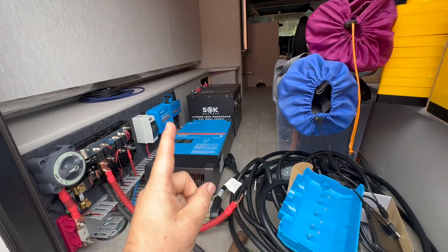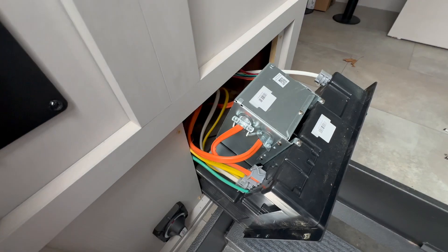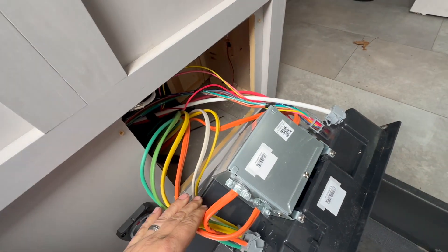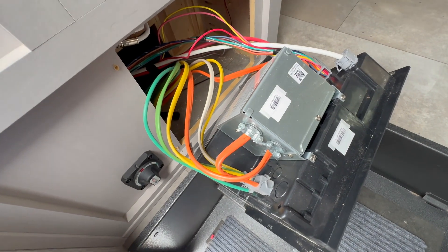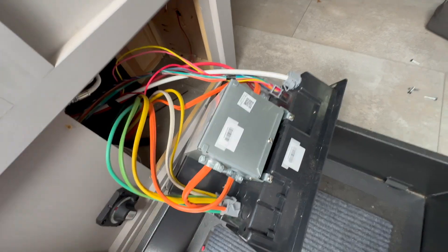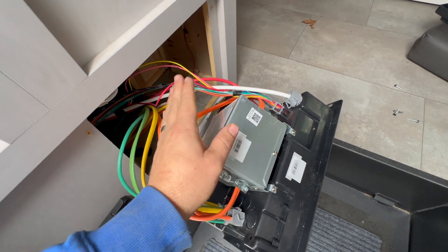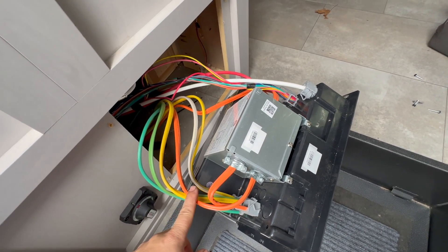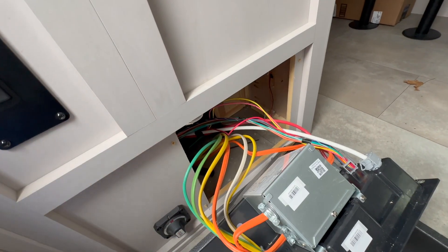There's a tricky thing here to do with the shore power. The shore power and generator power are actually coming all the way to here — this is the transfer switch. Typically the transfer switch is near where the shore power comes in, so that's a little weird. I've thought about moving this transfer switch, but in the service industry, whatever you touch becomes your problem. So I'd rather run the 10-gauge wire from the MultiPlus underneath and back up here, run two legs up here, make all my connections here, and not have to stress about it.